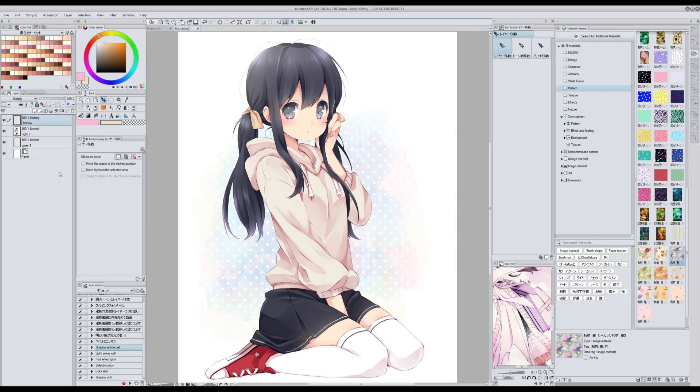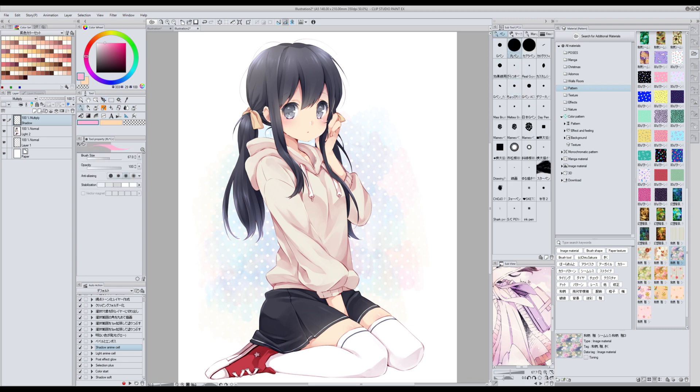Now what I have here is a set of actions that I made myself to make my life easier. The first one I called Shadow Anime Cell — what it does is create a new layer set in multiply mode automatically called Shadow. This is for coloring Anime Cell. Then I have Light Anime Cell which does the same thing but for lights, set to screen mode. Then I have an action called Color Start, which creates a new layer within a new folder for each of the main elements in an illustration: hair, eyes, clothes and skin. These actions I didn't upload anywhere so you cannot download them, but you can make them yourself if you think they will be useful.